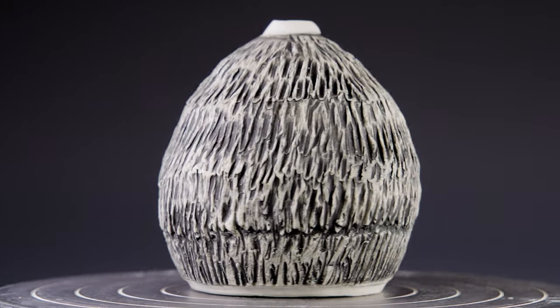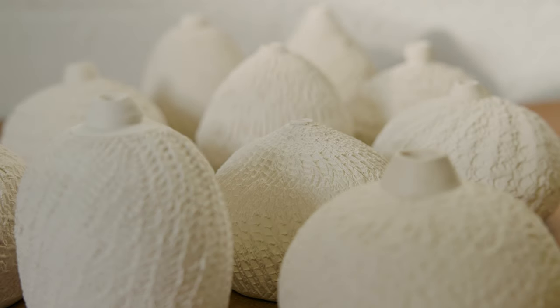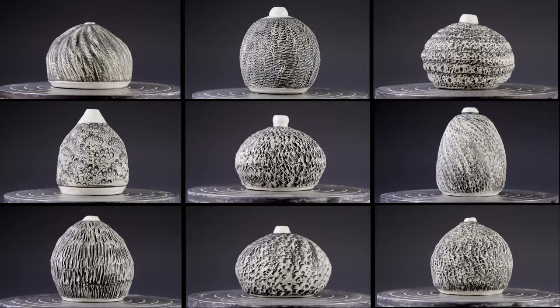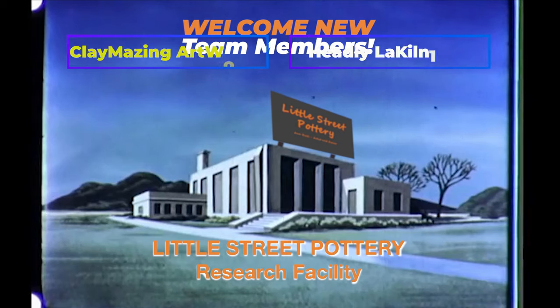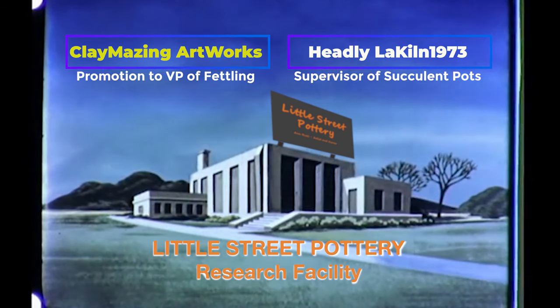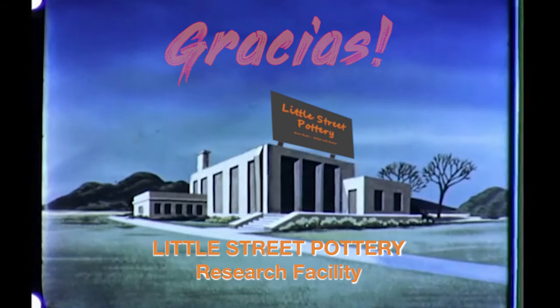After doing these experiments, I came up with quite a few other ideas for texturing these cute little paddles. Let me know in the comments section if you have a favorite. Thanks to the newest members of our Little Street Pottery Research Facility Team. If you'd like to join the team and earn a title, click on the Super Thanks button or the link to buy me a coffee. It also really helps us out if you hit that Like button and subscribe to our channel. See you next time in the studio!